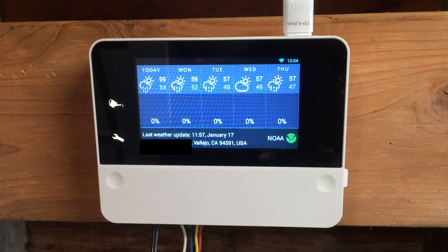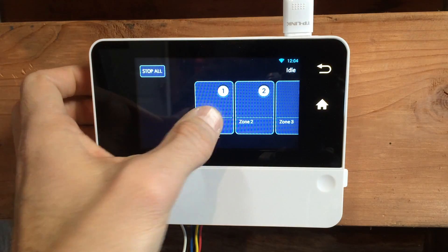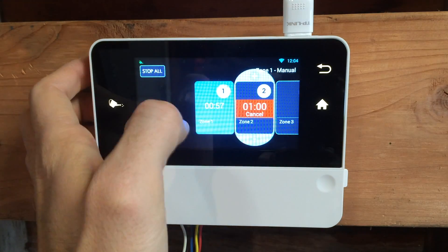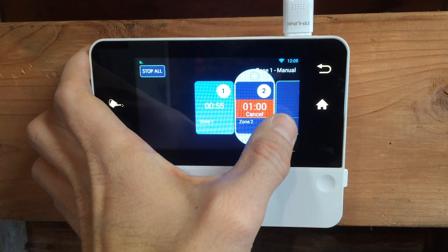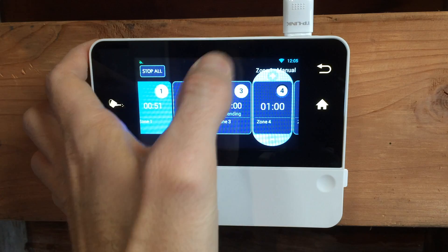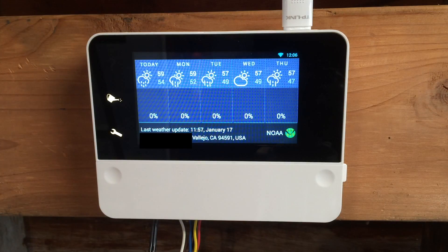Everything's looking really good. I want to test my zones to make sure they're actually working. We'll do a minute for zone 1, a minute for zone 2, a minute for zone 3, and a minute for zone 4. I hear the sprinklers going. The test went well — all four of my zones fired up, and I only ran them for a minute because it is raining right now. I'm going to go install the app and see how that goes.